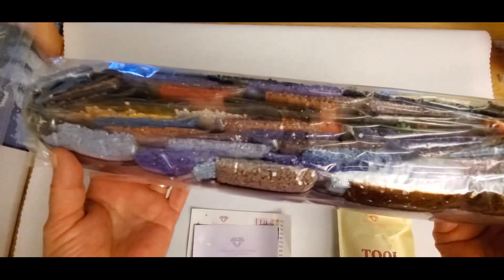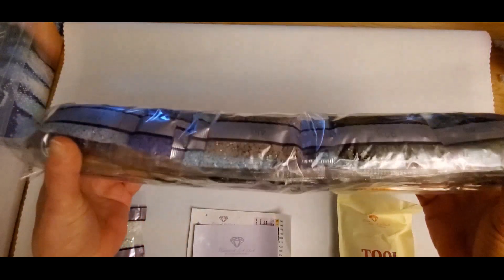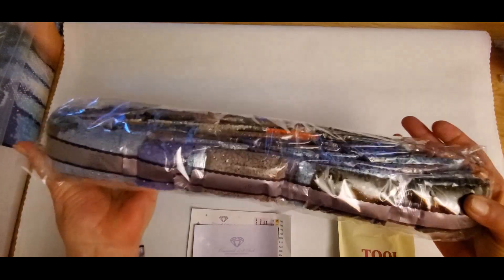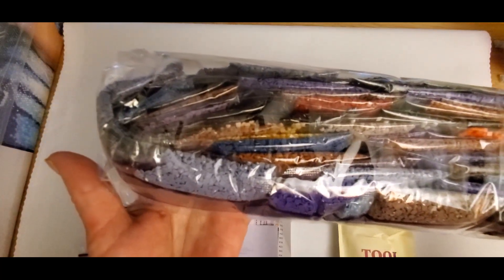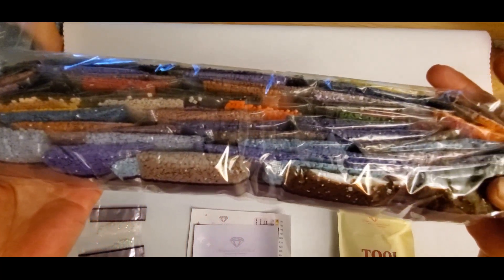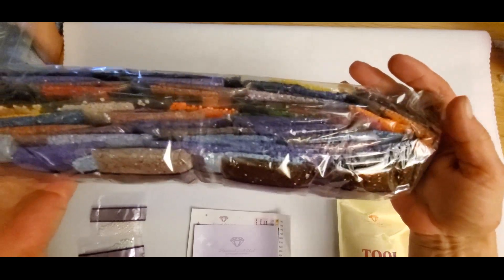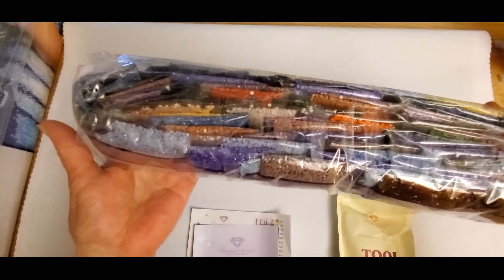We have some beautiful drills here. There are a lot of purples and just so many beautiful colors. I did pluck out the AB so you could see them — they call it Aurora Borealis, your Northern Lights. It gives a little sparkle and shine on your canvas.